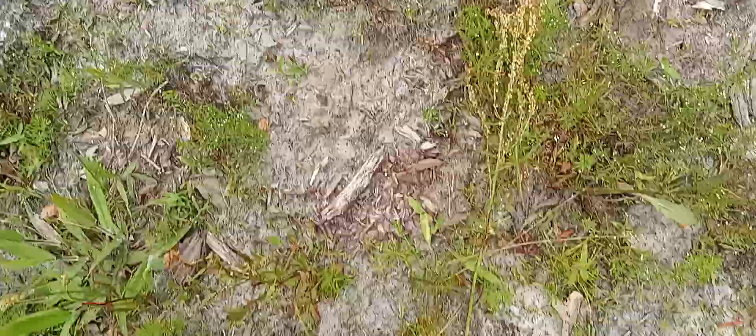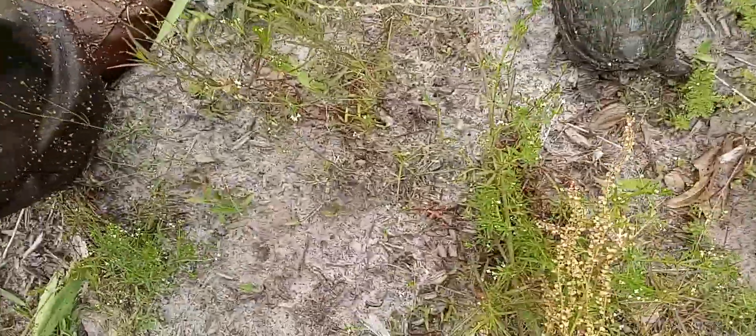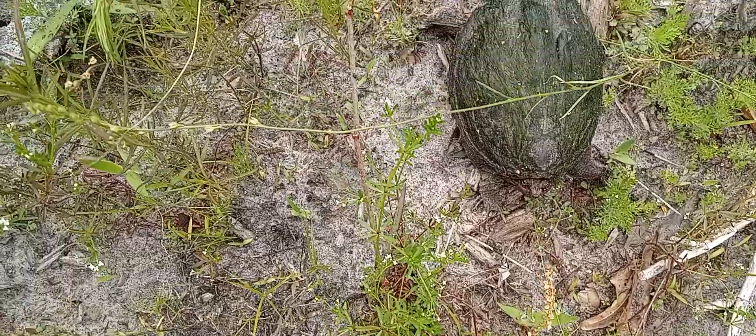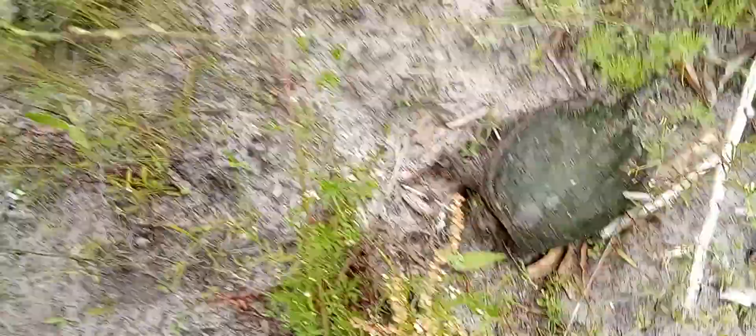There's a turtle right here — check him out. He's a little snapping turtle. Now he's not going to want to be friends too much; he's going to be snapping the whole time. He's a little fella. His shell is pretty weird.